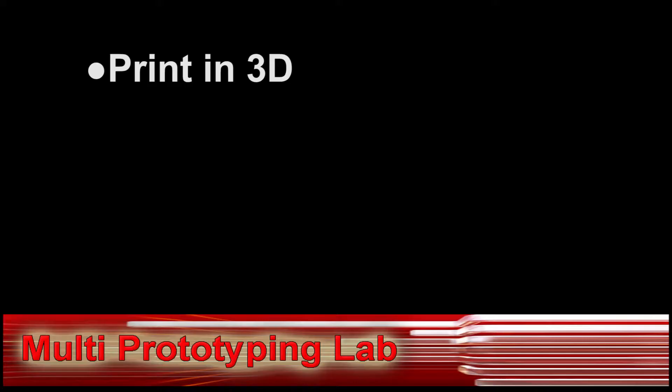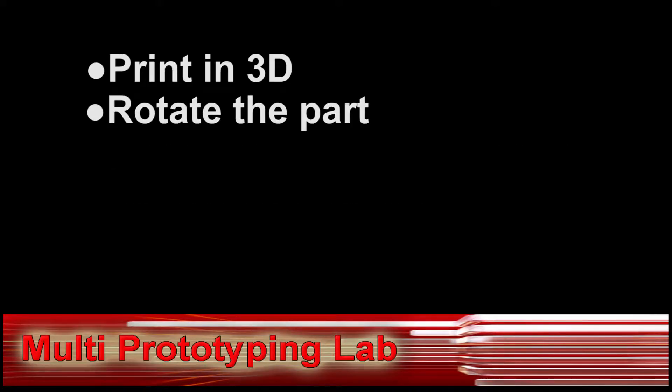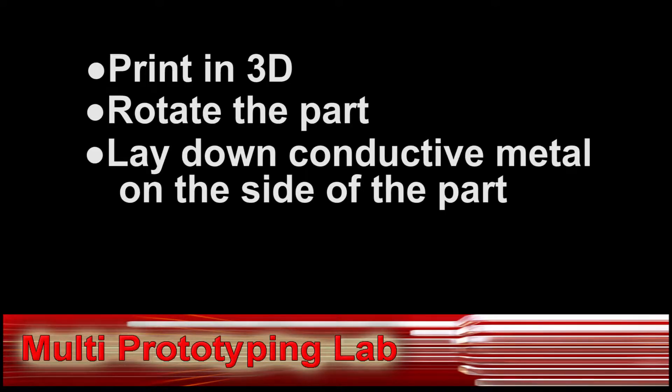For example, you are able to print in 3D, rotate the part, and lay down conductive metal on the side of the part.